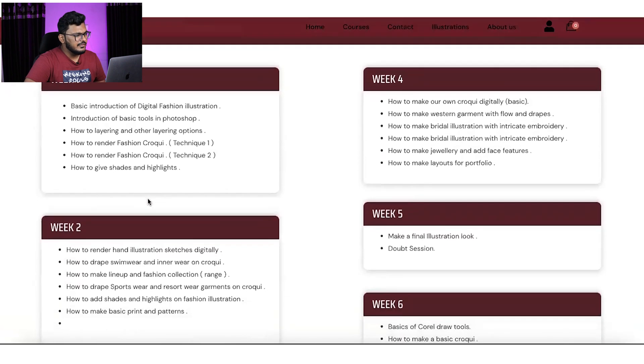In Week 3 and Week 4, we will learn how to make our own prints and patterns — your own prints, your own patterns, and how to develop textures and brushes. Brushes are very important for Photoshop. We will also learn how to make our own croquis digitally, and how to drape any kind of garment with basic tips and tricks.